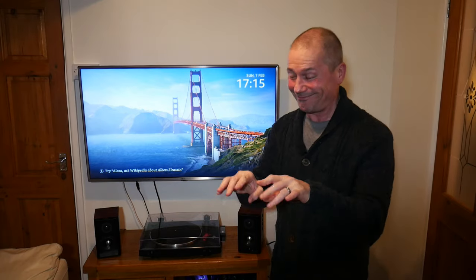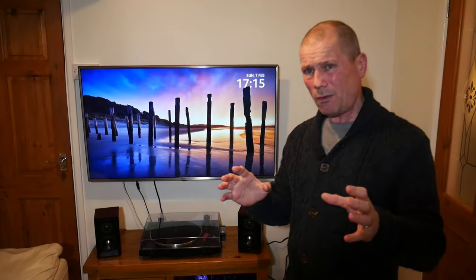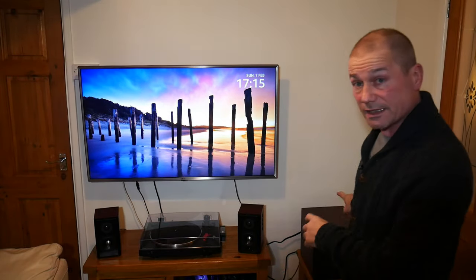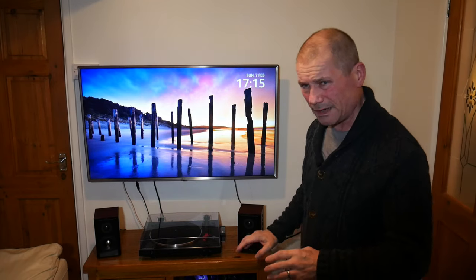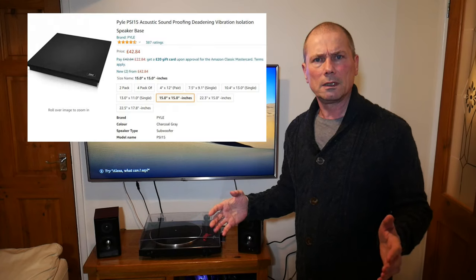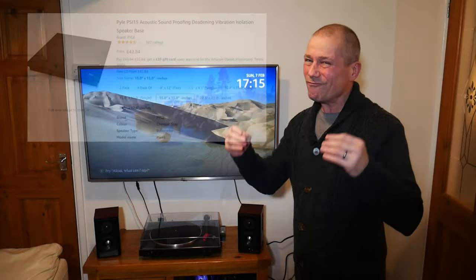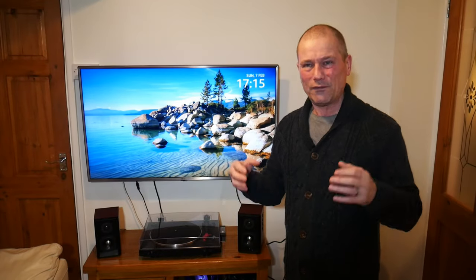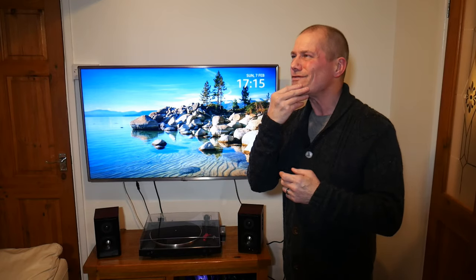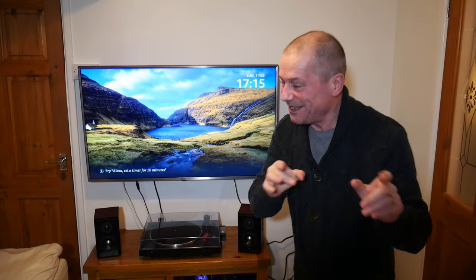Even the cheaper foam pads — one for each of the two speakers and one for the subwoofer — the subwoofer one was the most expensive. You're looking at 40 to 60 pounds for a bit of foam. I didn't really want to pay like 50 quid for some foam to go under my speakers, so I thought, what can I do? And then I came up with a cunning plan.